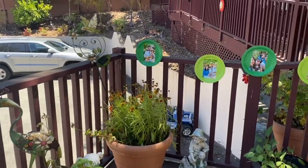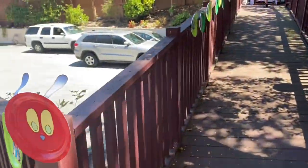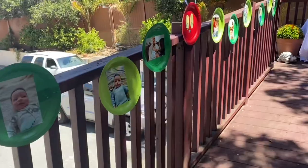Along where we had the party, there was a railing leading to the deck. I made caterpillars from the same paper plates and put pictures on them — photos from when he was a newborn and a few months old up to now. It alternated: pictures, then a caterpillar face, more pictures, then another caterpillar face.